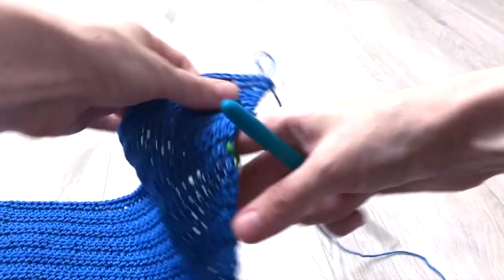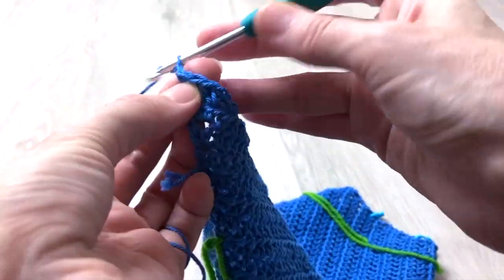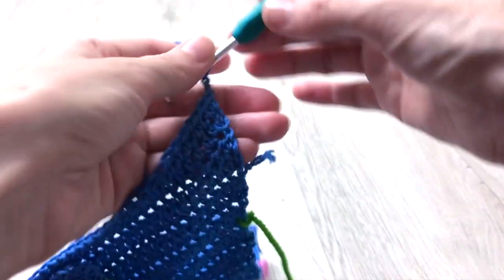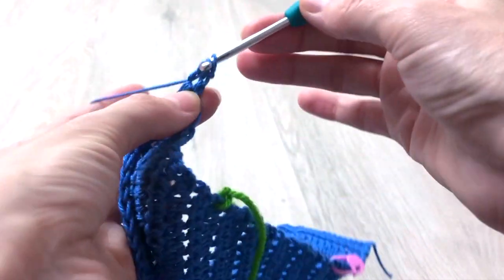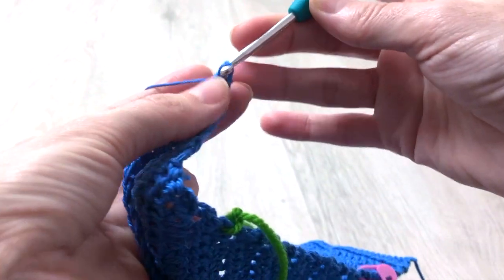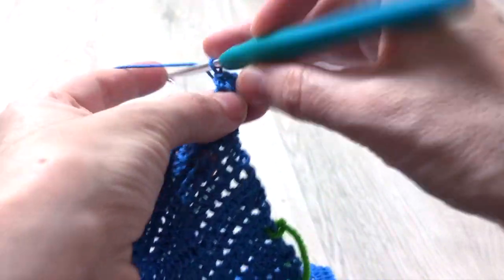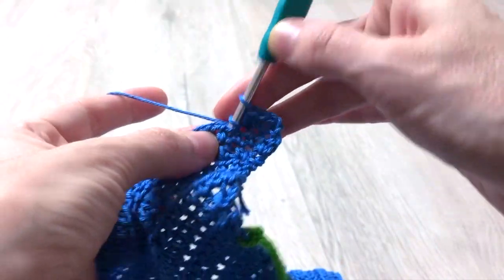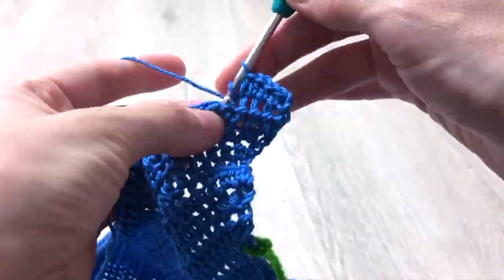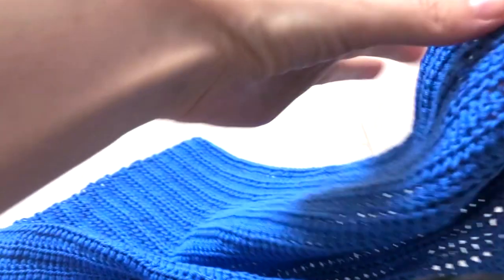With this row we finish the increases and now we continue working straight for the next 27 rows, which means for the next 27 rows we will crochet one half double crochet on each stitch till the end of the row. At the end of row 52, your work will measure approximately 40 cm.